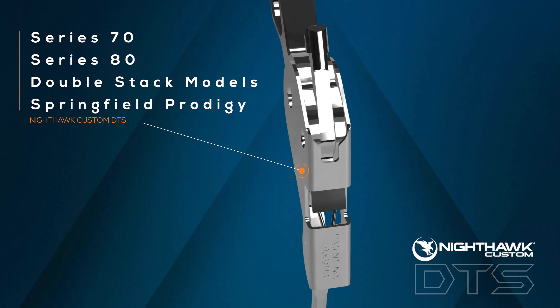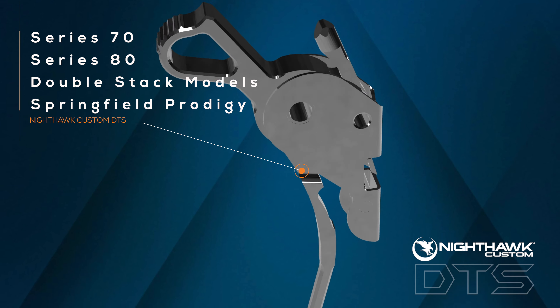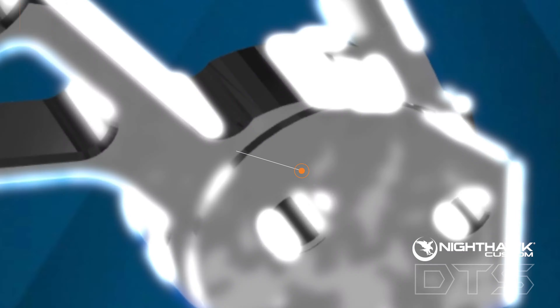This unit works with most Series 70, Series 80, and double-stack models, including the new Springfield Prodigy model.